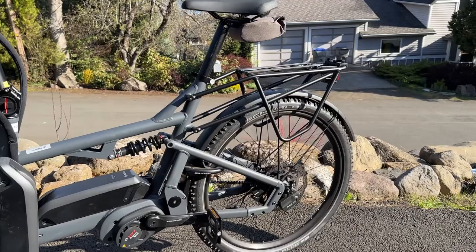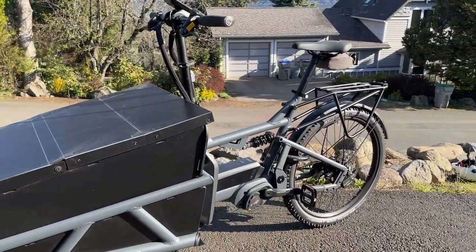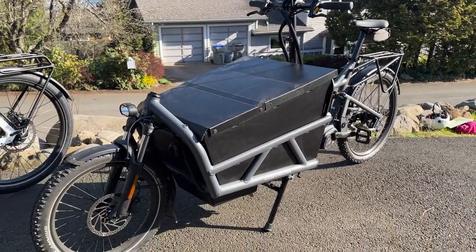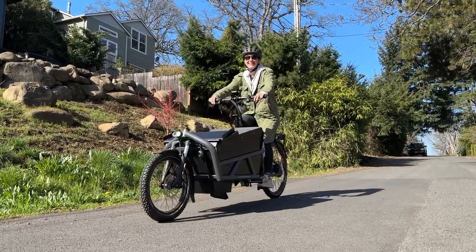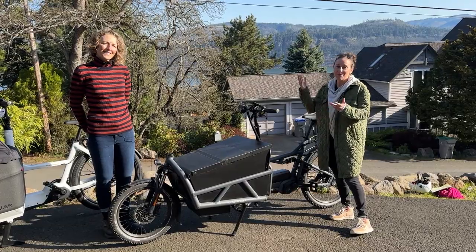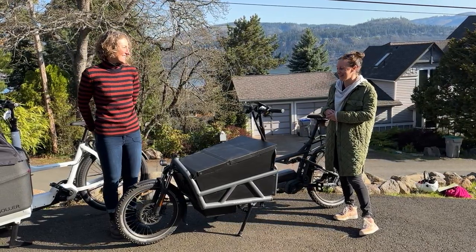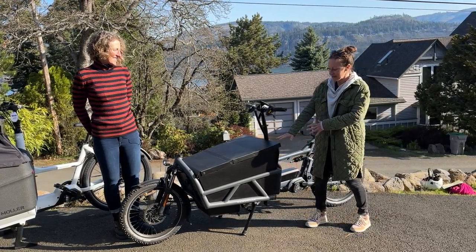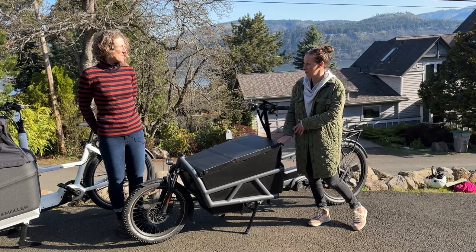The Load really shines with its off-road capability. It has the option to get GX tires, and it comes standard as a dual suspension bike. So even if you're riding roads with potholes, speed bumps, or anywhere you'd appreciate a little cushion, the Load is awesome for that. It also has a sleeker box with kids' seats or a cargo-carrying option.